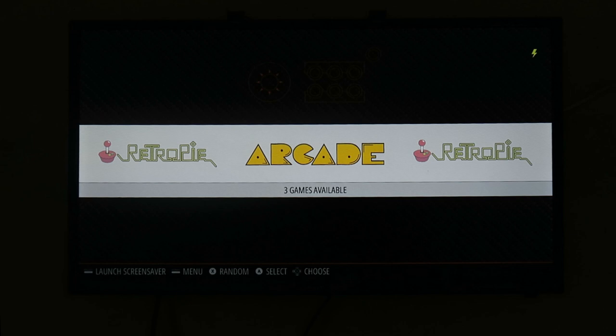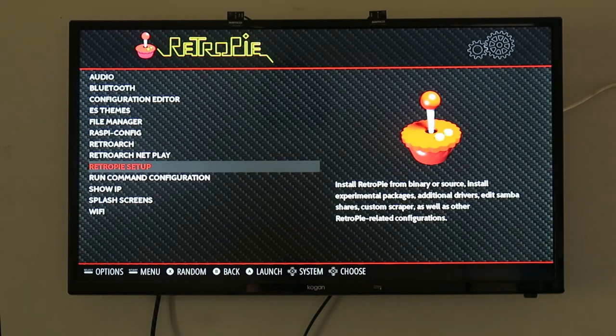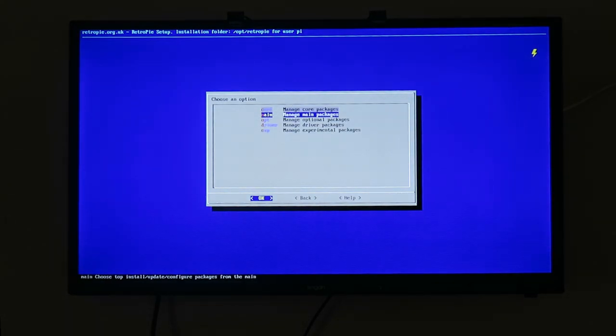This demo runs on MAME for RetroPie, because it's the easiest to set up and a lot of viewers will want to try running this on RetroPie anyway. This is a fresh install of RetroPie with Advanced MAME 1.4 added, which you do by going into the RetroPie menu, then RetroPie Setup, then Manage Packages, and then Manage Optional Packages.